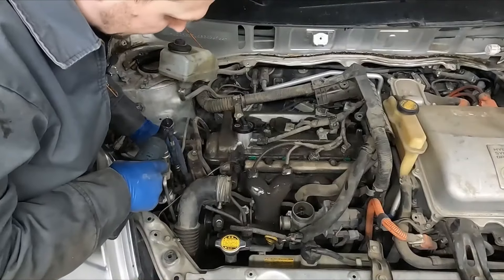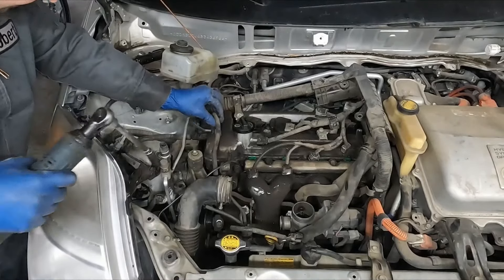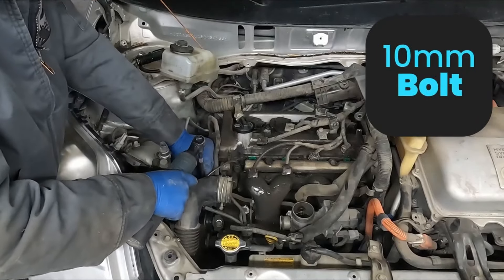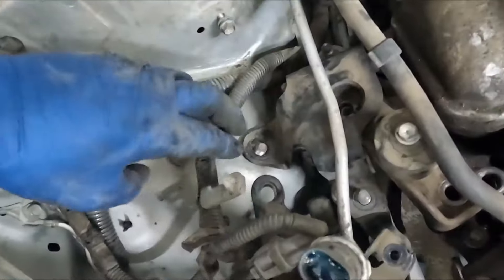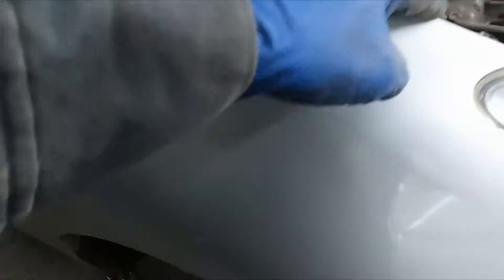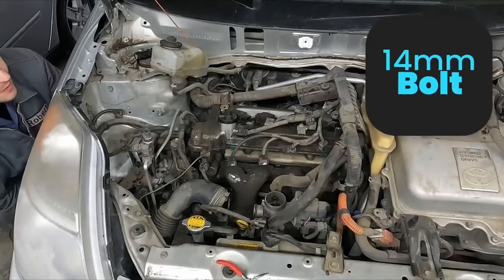I'm going to pull off the bracket holding our AC line on. And then this hose goes to our purge solenoid — 10 millimeter for that as well. This stud here is actually a bolt. Let me show you — it's that bolt right there. I'm going to see if that bolt can back out. I think that's what's holding us up — it's also a 14 mil.